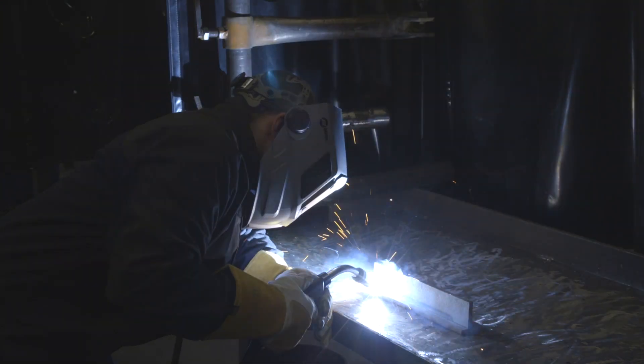For the flat position, which is where our weld material is currently, drag technique is what is typically recommended for gas shielded flux core wires. That's the technique that we'd use for flat and horizontal welding.